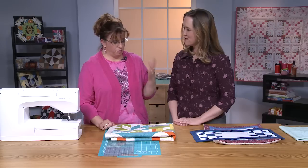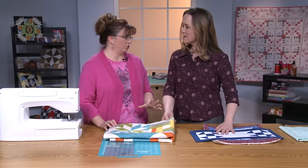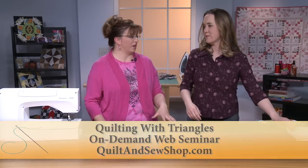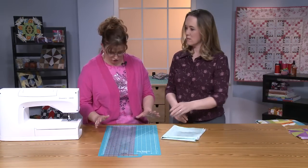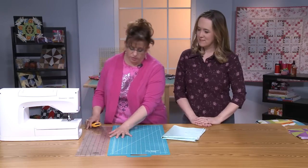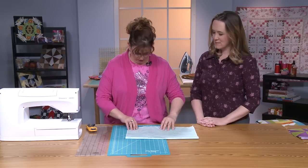I'm going to show you one method to do the half-square triangles. In my webinar, I'm going to cover several methods to put things together, but I'm just going to get you started. The first thing we need to think about is our fabric and our grain line.